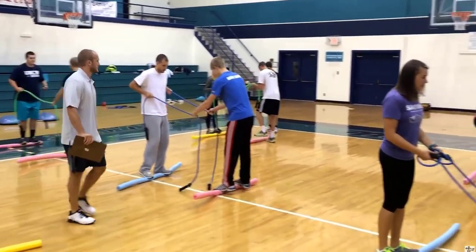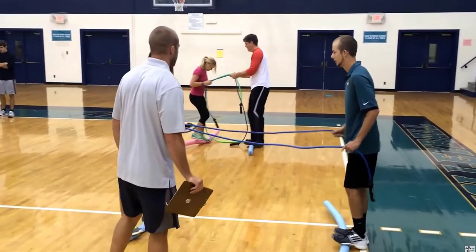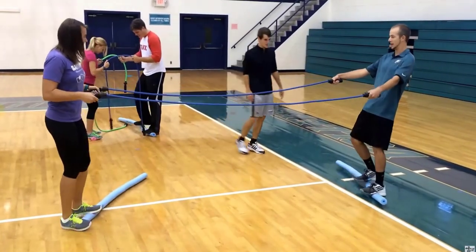Now you're getting into cooperative games and play. To make it harder, you use a longer jump rope.